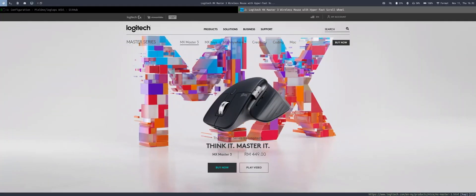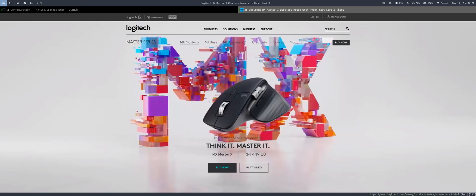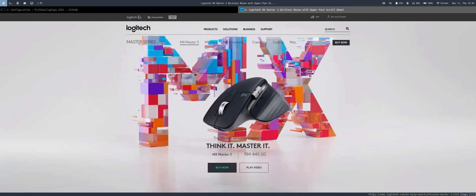Good day everyone. This video is to share my experience using the Logitech MX Master 3 in Arch Linux. This is not an advertisement, and I'm using the Sway window manager in this video.